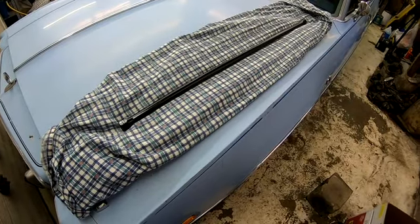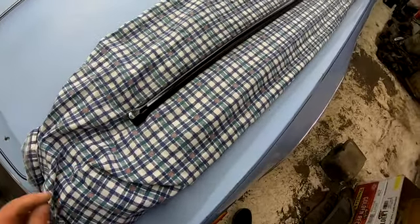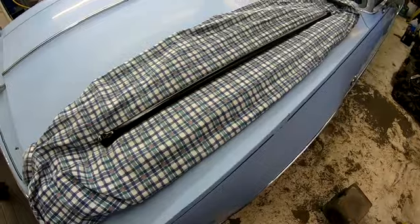I got a set of torsion bars sandblasted and painted yesterday. They sure look pretty - nice and beautiful black - laid out on this plaid sheet. I'm going to talk about putting these things in. I'm actually going to do it later because there are cars in the shop.